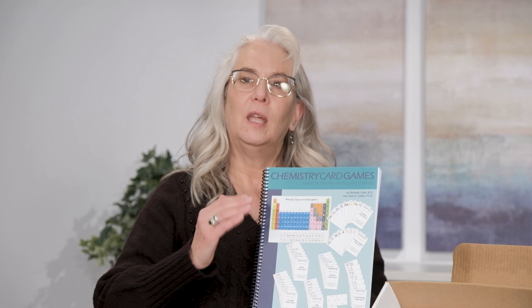What we have in here — first of all I need to tell you a little bit about this. This was actually written by Michelle Clark. She is a college professor and she wrote this for her college students who were having difficulties with the math portion of chemistry. So there is some traditional chemistry information in here, but it's more the math aspect of it, and we use card games just like Bright Start Math to practice and learn with the program.